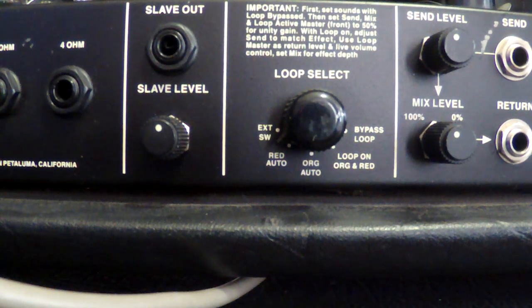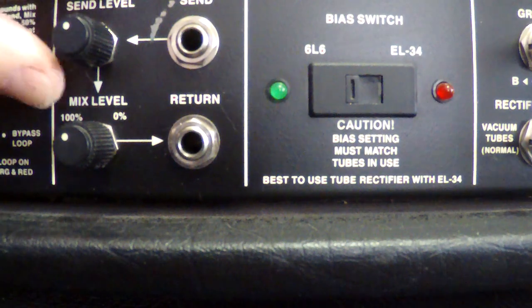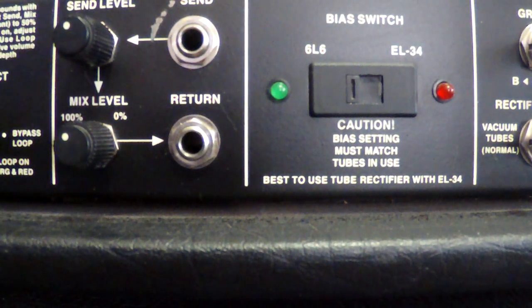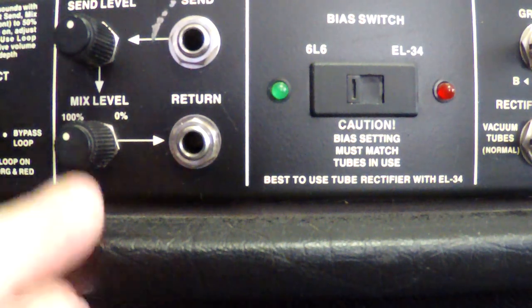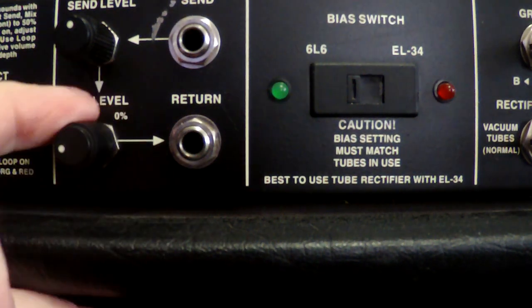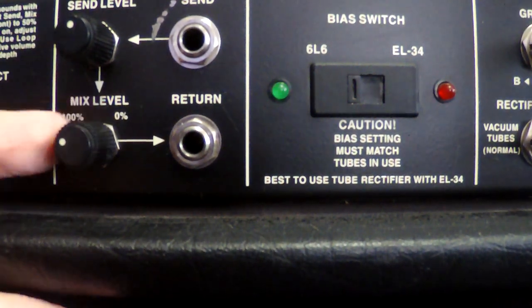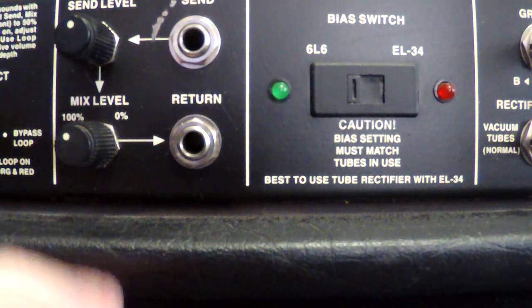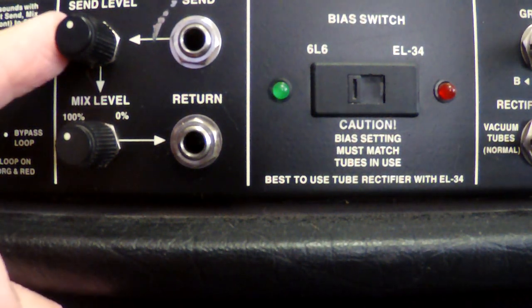Next we have our send and mix level controls for the effects loop. The send level control is where you set how hot a signal you're sending — you don't want to overload your pedal board or rack input, so keep an eye on your gain structure. The mix level controls the signal coming back into the head; normally you'd run it at 100%, but you can turn it down. I run it wide open all the time since I'm just using floor pedals, though I have had to back it off a bit — my Phase 90 doesn't seem to like the signal too hot.